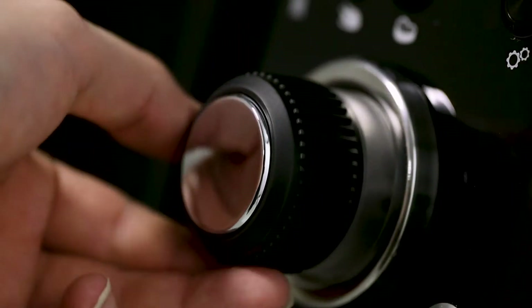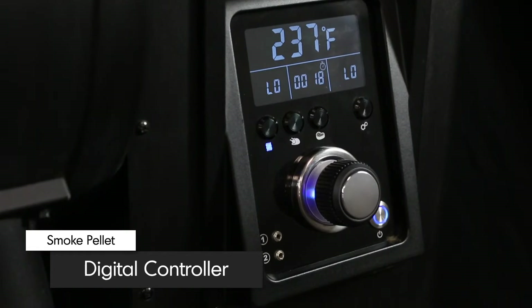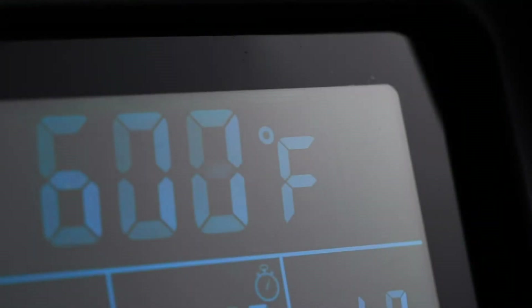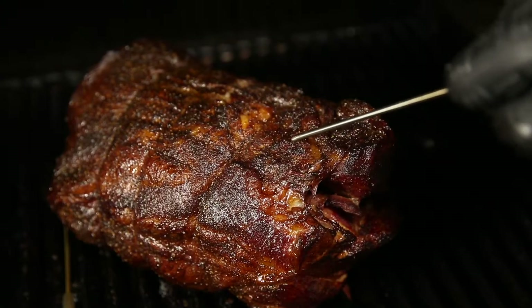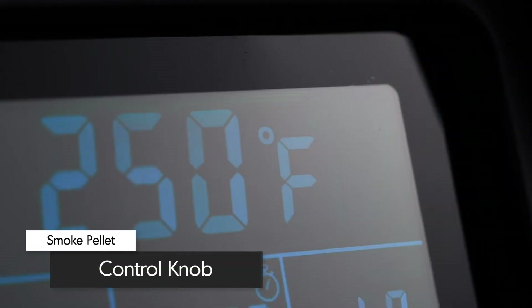Easily control the Brawl King Pellet with the intuitive digital controller display. The large backlit LCD screen shows the target and current cookbox temperatures, as well as the temperature of Probe 1 and Probe 2.